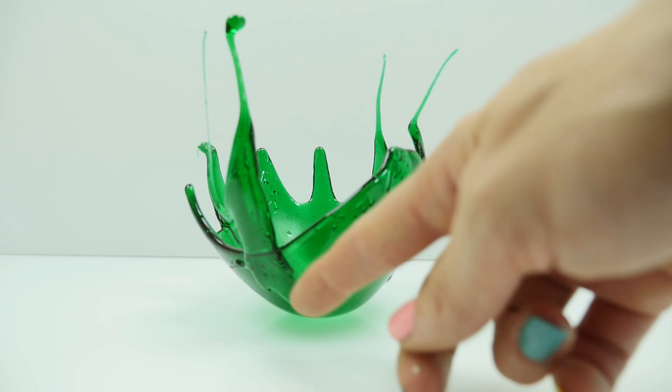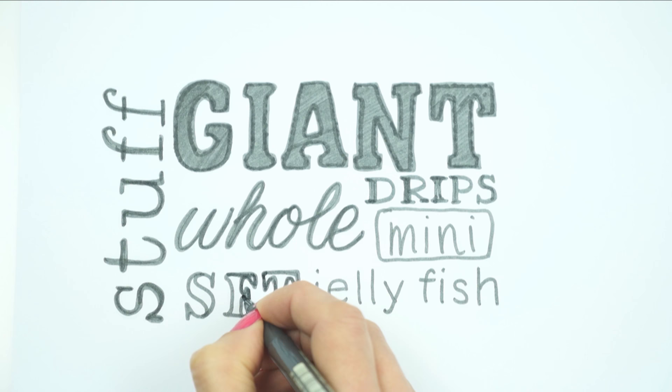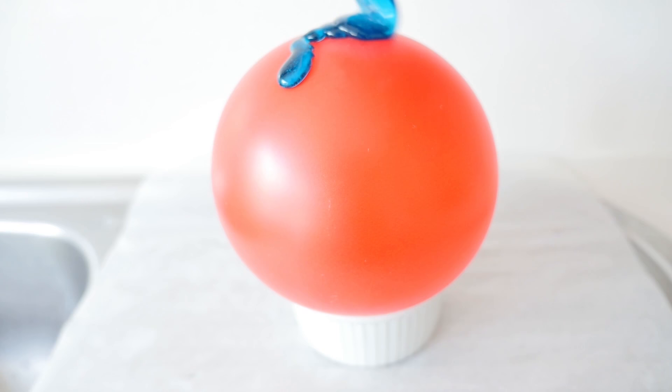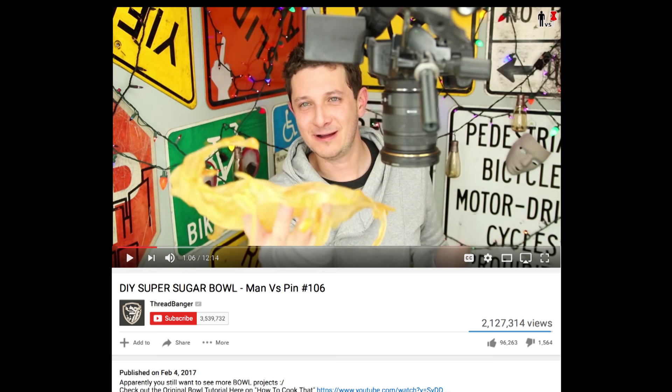Number 7: I tried it and it didn't set hard. This was a problem Rob from Threadbanger had too when he tried to make sugar bowls. You need to use a candy thermometer to measure the temperature of your sugar — it's got to get up to 150°C. If it doesn't reach that temperature it's just not going to set. So that's what attempt number 1 was missing — apparently a candy thermometer is pretty crucial.